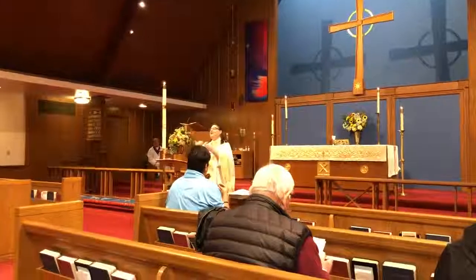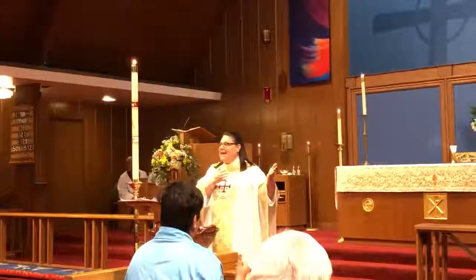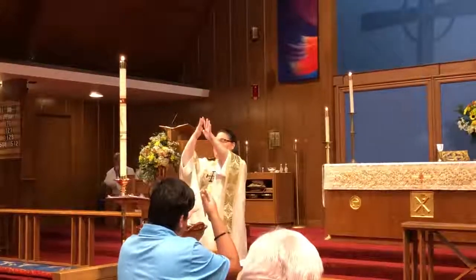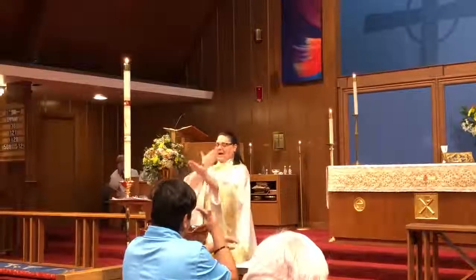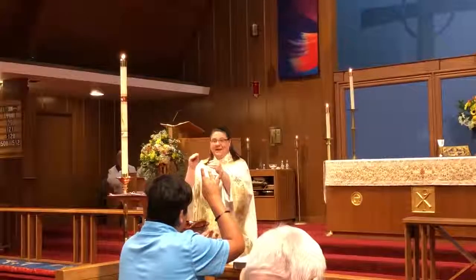Hey, I want to teach you a new phrase. We baptize Amelie in the name of the Father, Son, and Holy Spirit. So I want to teach you that.